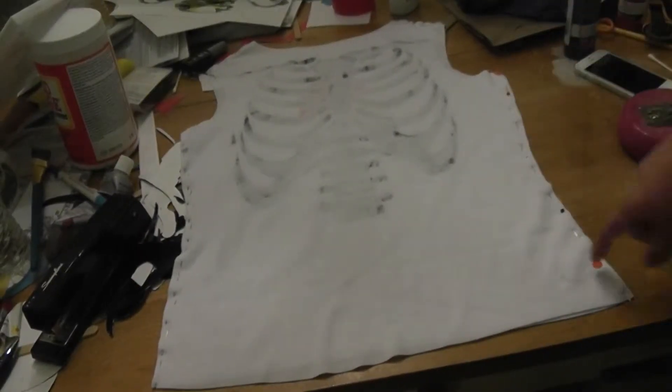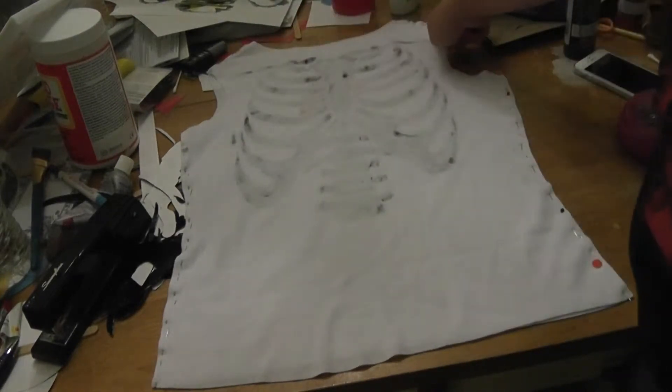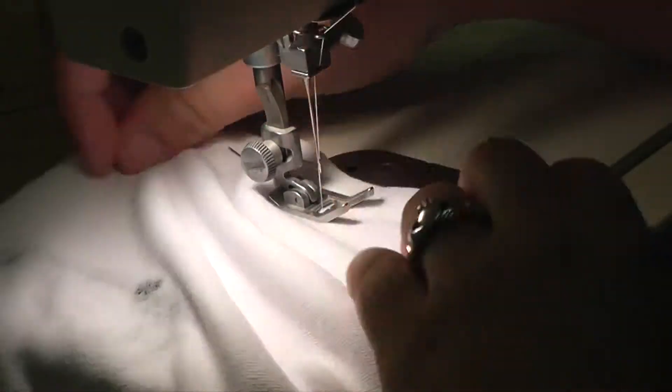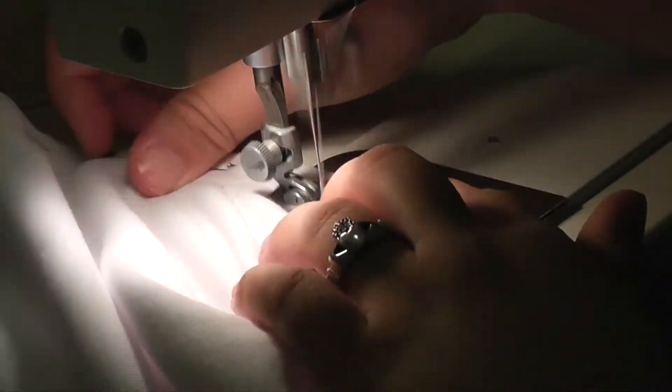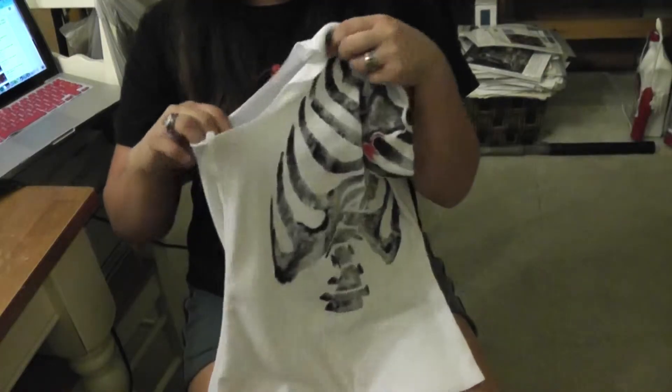After it dried for a little bit, it was time to assemble the tank. I pinned the straps and the sides together and sewed them both at five eighths of an inch. As you can see, the tank is now sewn together.